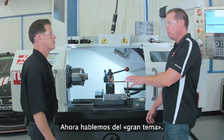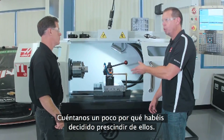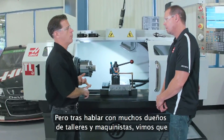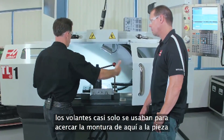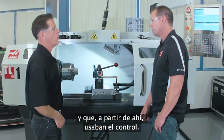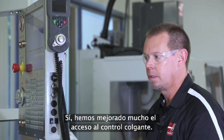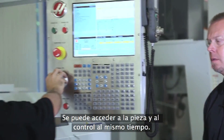Let's talk about the big issue — the handwheels. The handwheels are gone and a lot of people had an emotional attachment to those. It was a big decision. We knew some people would be hung up on it, but basically after talking to many shop owners and machinists, we found that the handwheels were basically just used to move the saddle from back here close to the workpiece, and then from that point forward they're using the control. You address that with the control — this thing articulates and pivots and you can really get it right up to where you're working. The access to the pendant is far better — you can reach the workpiece and the pendant at the same time.